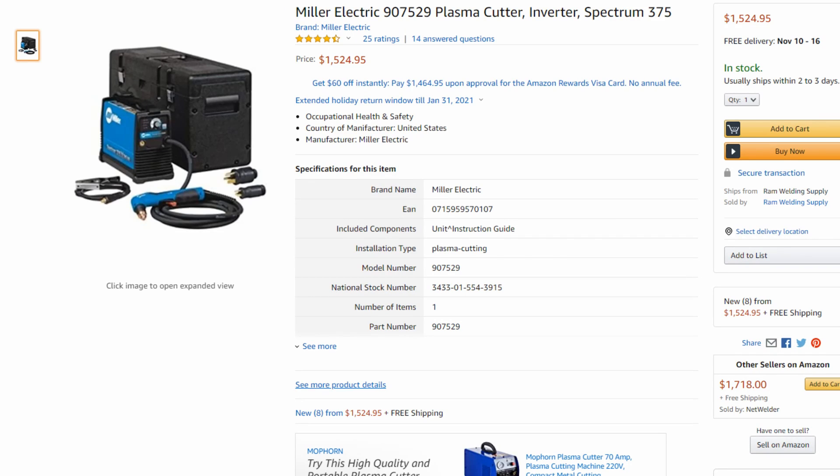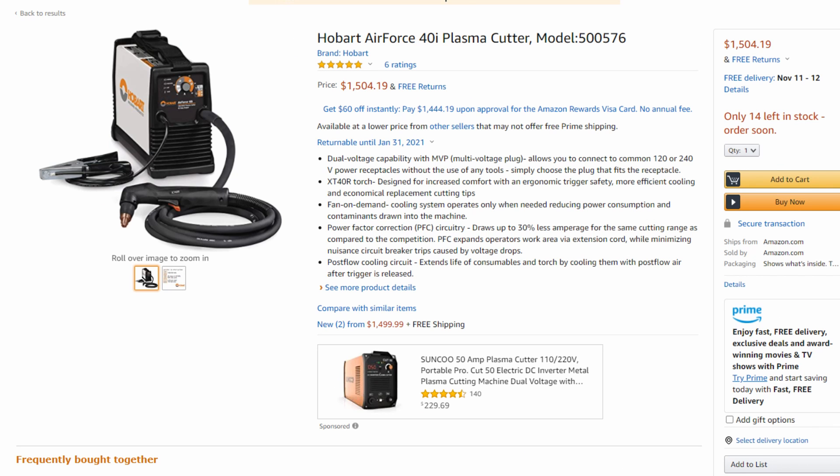Good morning folks, Dylan here from Fabrication Guy. Today we're going to be breaking down the differences between the Miller Electric Spectrum 375 30 amp plasma cutter versus the Hobart Air Force 40i 40 amp plasma cutter.